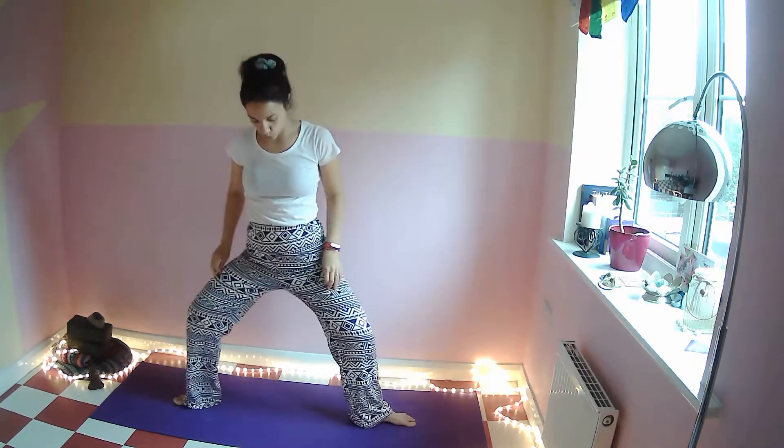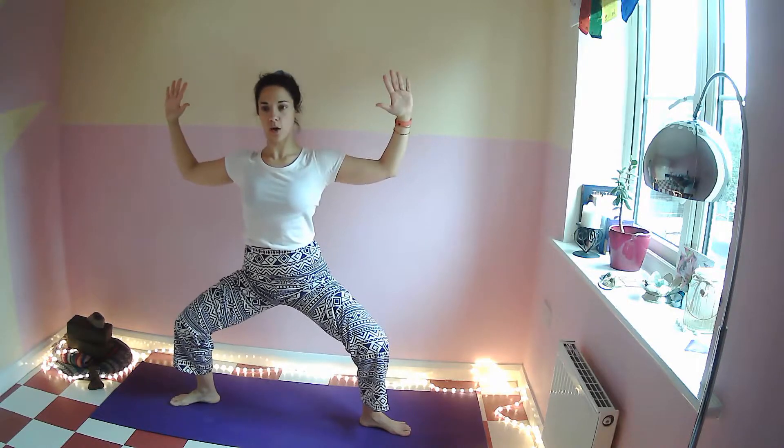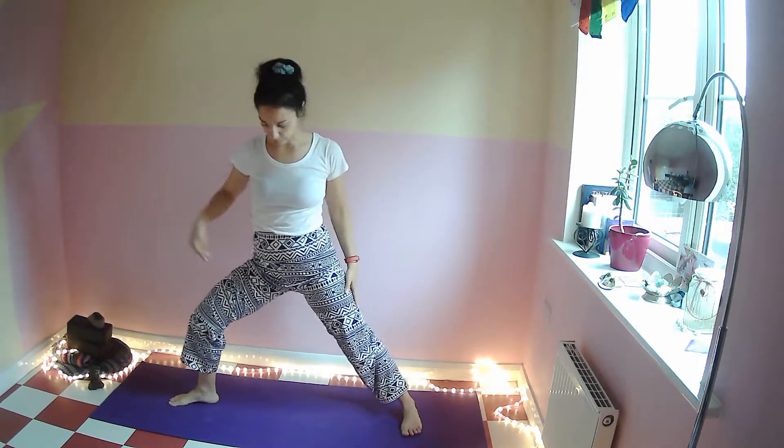Come into temple pose — your heels come in, pointing to the side. You can bend the elbows here, open hands, or hold a mudra. We're moving towards the right side, so just pivot the left foot.